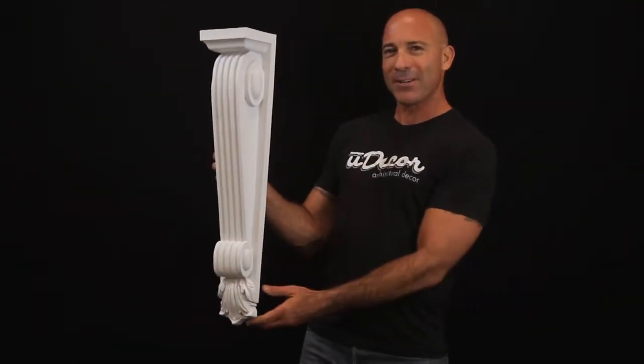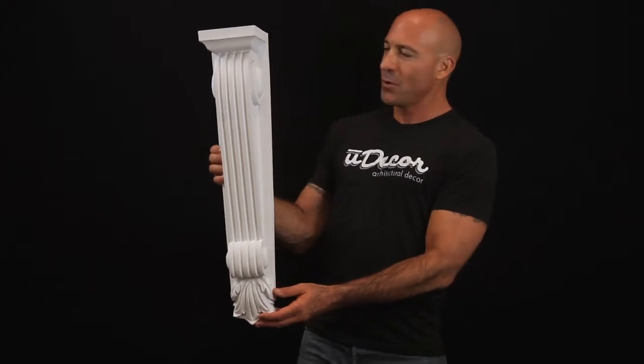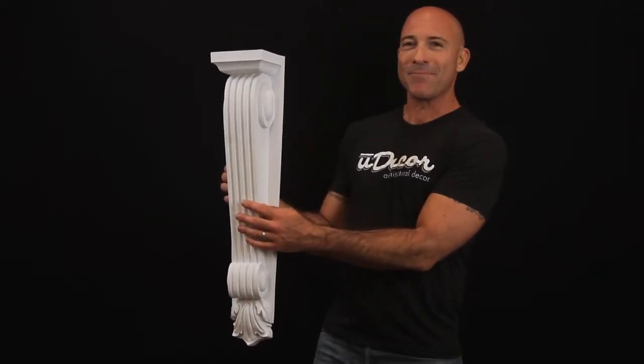Made from durable polyurethane, this product has all the fine detail of wood and yet it's so much more affordable, waterproof, mold and mildew resistant, won't rot or warp. It's also pre-primed and ready for paint.